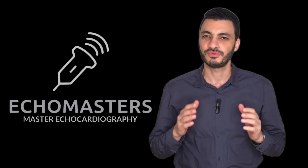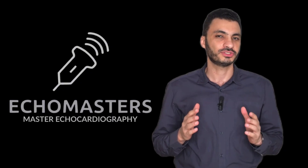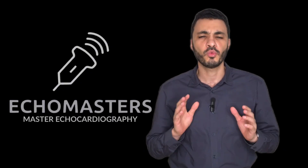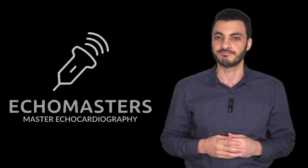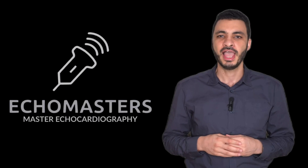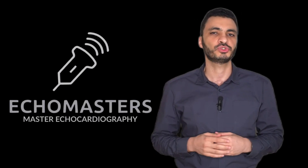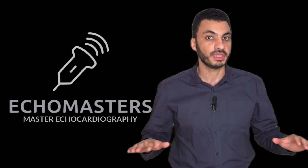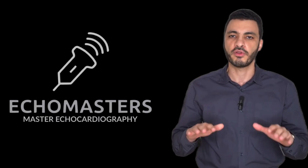Welcome to ECHO Masters Foundation Course and welcome to Module 1, ECHO Essentials. You've made a pivotal decision to learn one of the most powerful diagnostic tools in modern medicine, echocardiography. And in this very first module, we are not rushing to scan. We are building the foundation — the solid base upon which all of your future ECHO scans will rest.